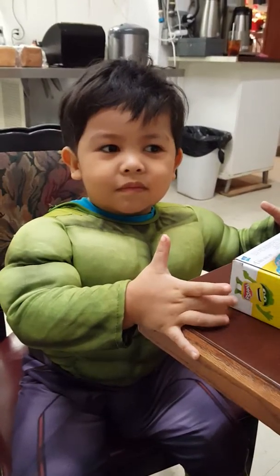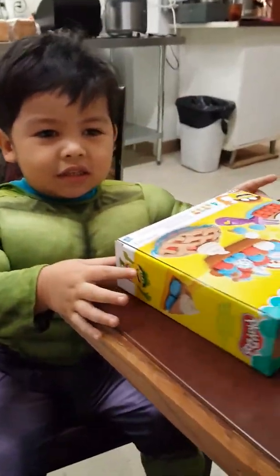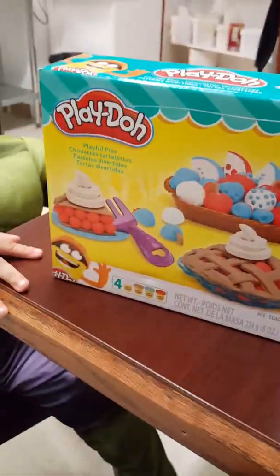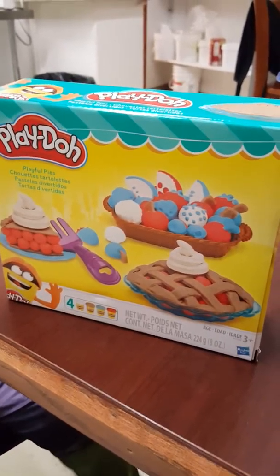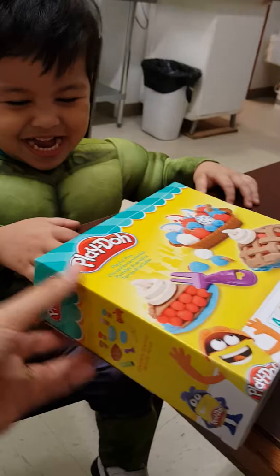Hi, so are you Hope? Okay, and then you're going to play Play-Doh? So what's your Play-Doh today? Can I see? So you're making spice? Okay, so we're going to open it.